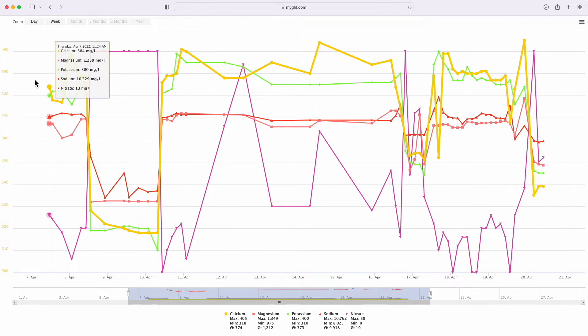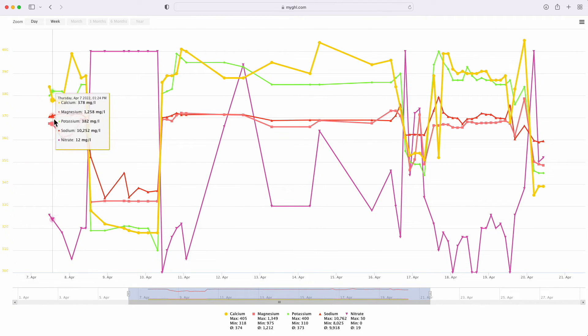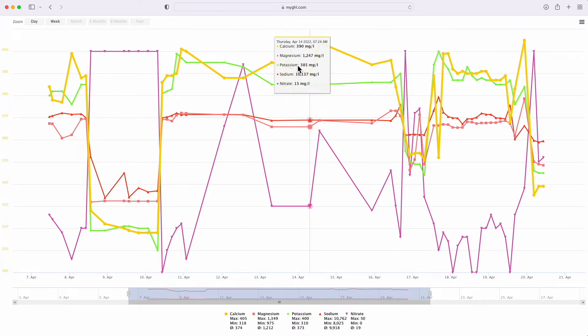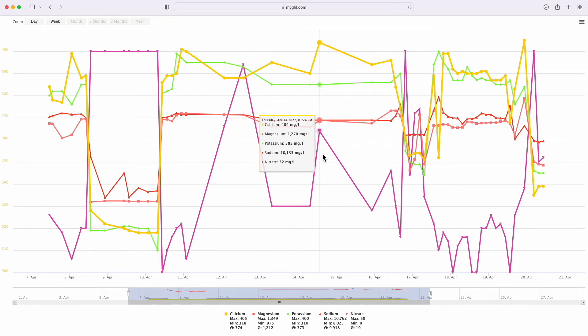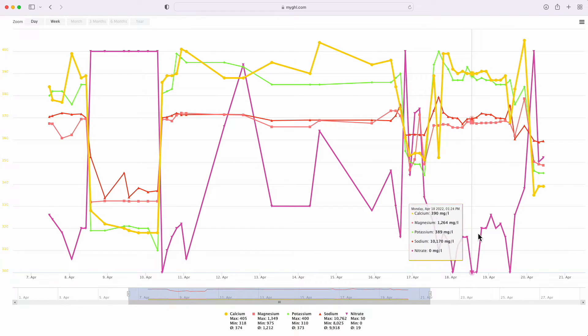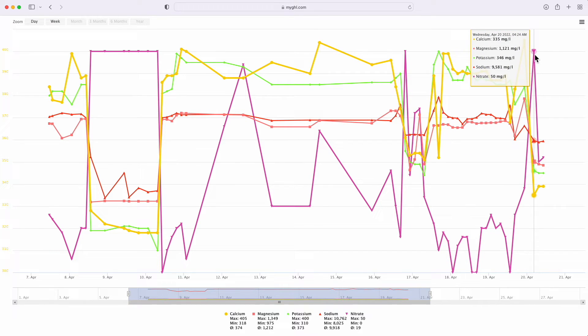Here we are in myGHL with roughly the month that I had this unit operational. While the lines here are pretty squiggly, there are a few patches of some consistency — this main section here — apart from the purple which is nitrate, which is spiking like a roller coaster. Even during the period where I was doing rapid testing, results were kind of consistent again except for nitrate, which went from zero to 13 to 19 to 50 all within a single day.